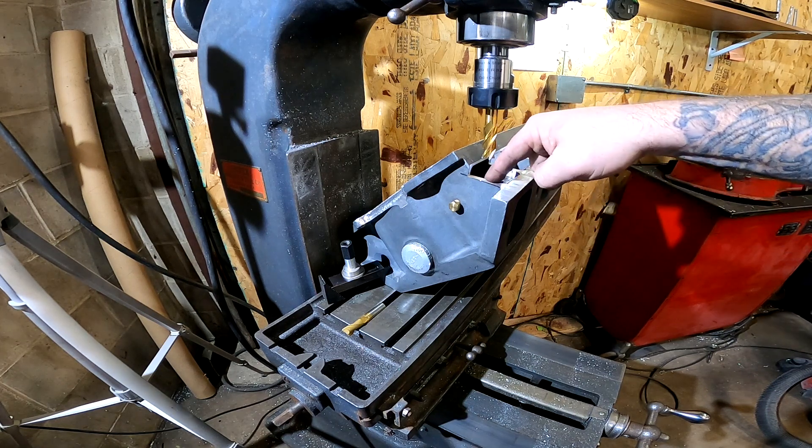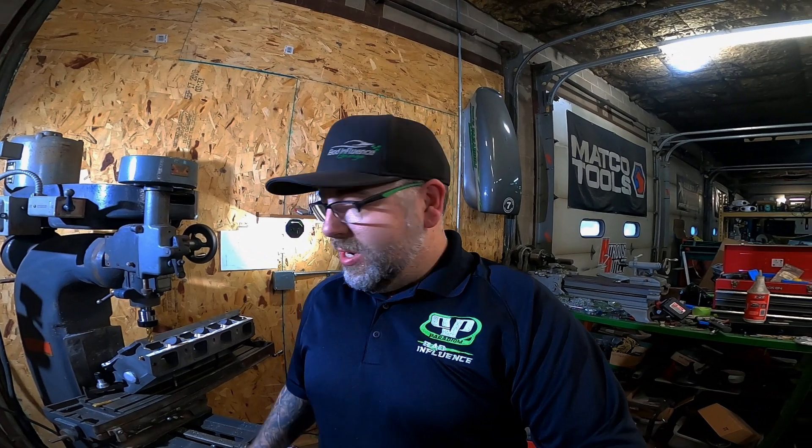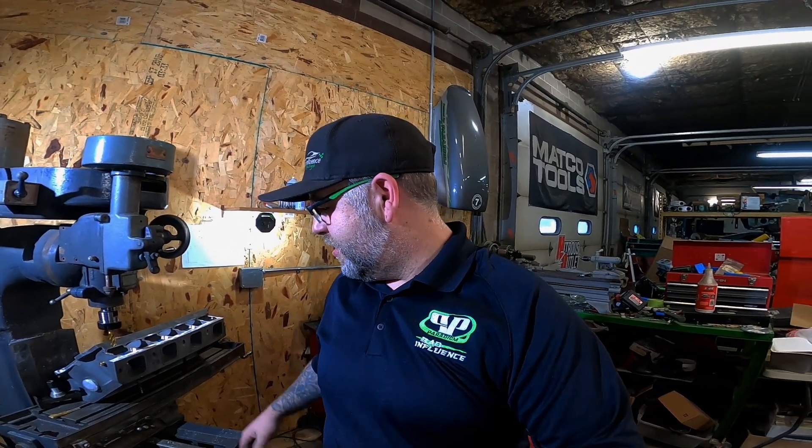I'm extremely nervous about this. I've never done one of these — this is my own idea — and it being a magnesium manifold, if something messes up I can't really weld it up and fix it. There's basically zero margin of error and we have to have everything exactly right the first time. To find another one of these manifolds is going to be more money, so we're going to take it slow. Once we have the first one done it should be fairly easy, and we'll keep checking all our clamps to make sure everything stays tight.